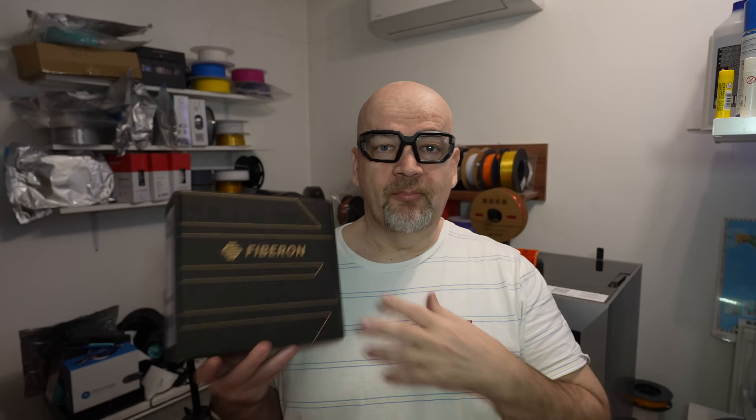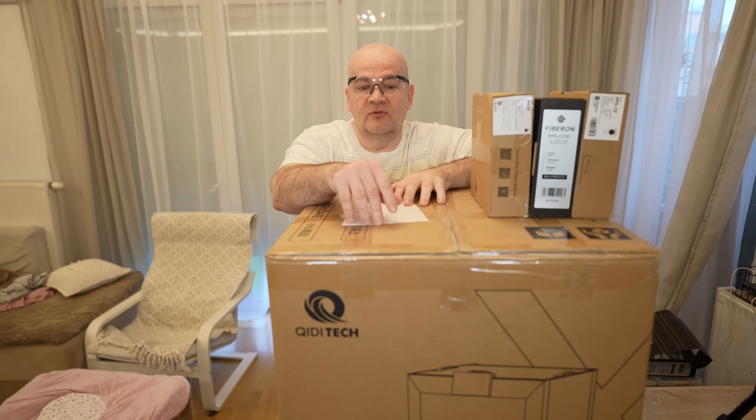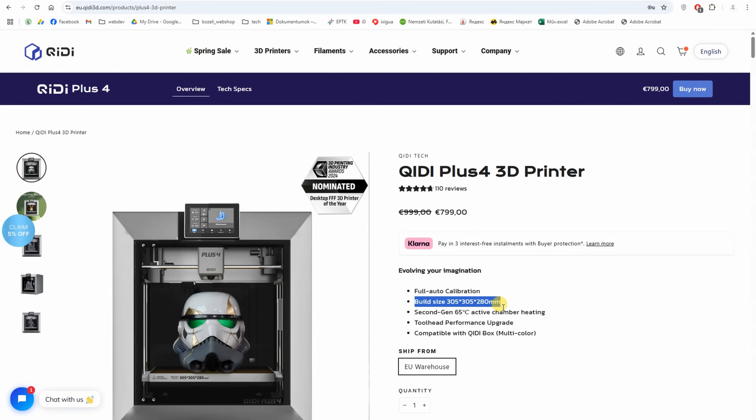This video is sponsored by Polymaker, who started supporting all my research work. Now back to the video. This is the KIDI Plus 4, a CoreXY printer with a build volume of 305 mm in X and Y direction, and 280 mm along the Z axis.